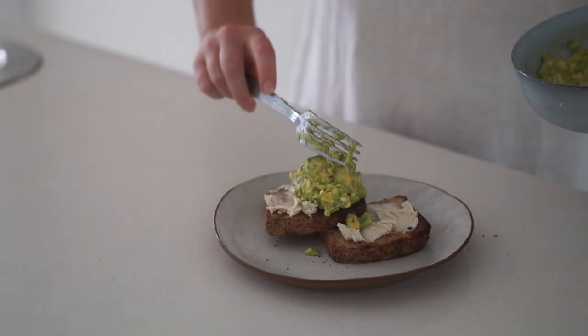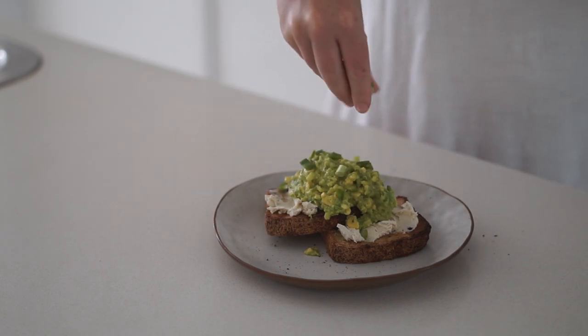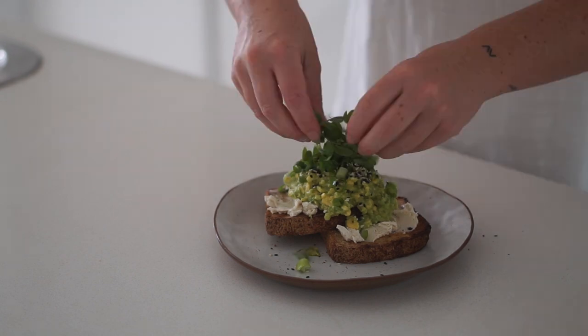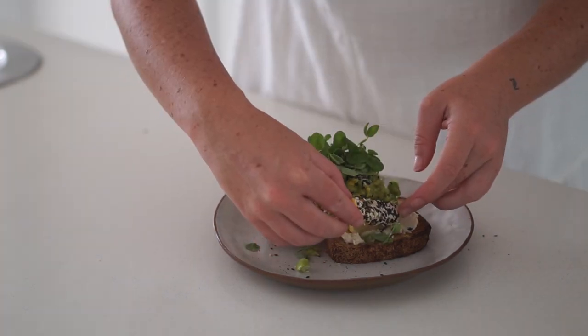Then on top I put my avocado mixture as well as some spring onions and some sesame seeds, followed by some sprouts and some lemon.